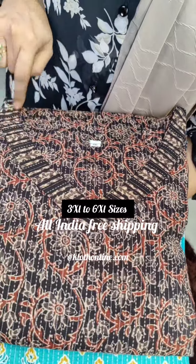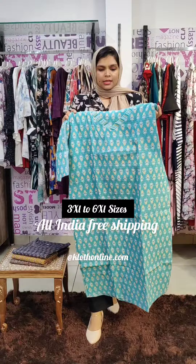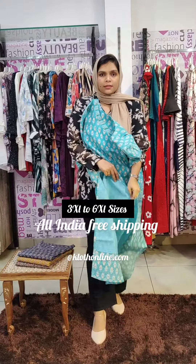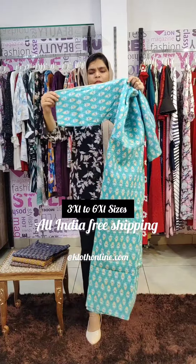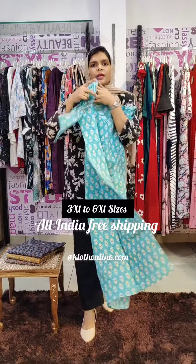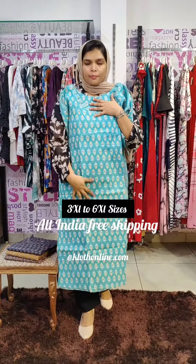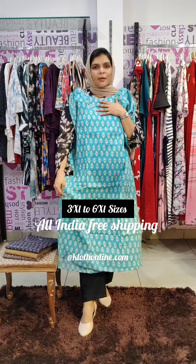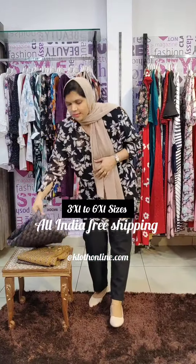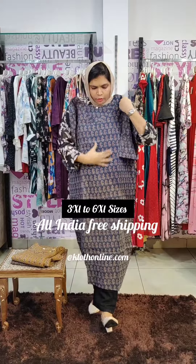It is available in V-neck style. The first color shade is a lighter blue. The next color shade is navy blue, followed by a black shade that includes maroon and grey florals.